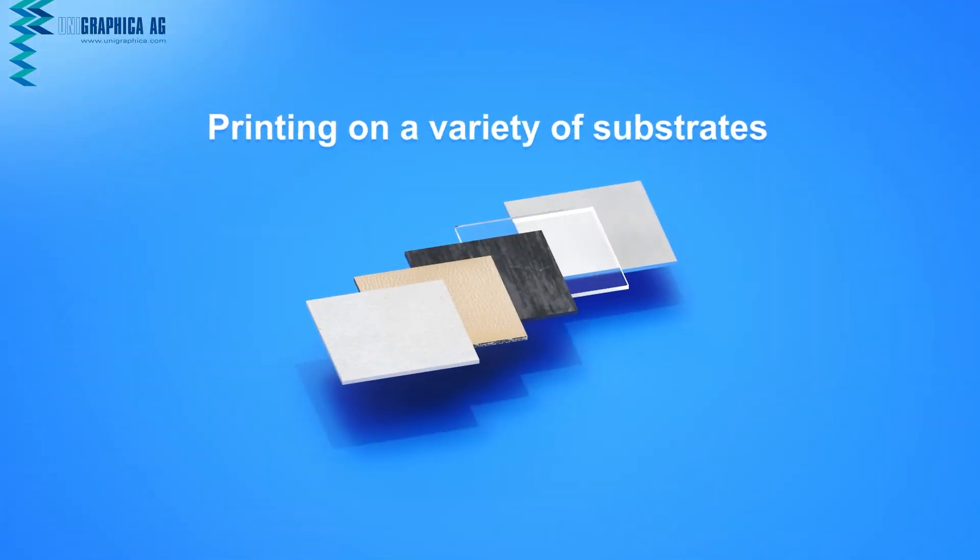The modules print on a variety of substrates. From paper to cardboard, plastic, film, or metal — almost anything is possible.